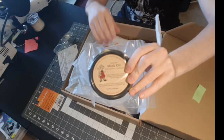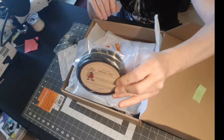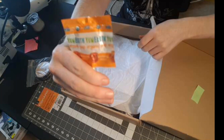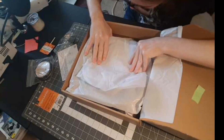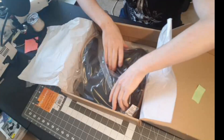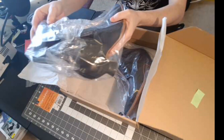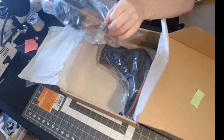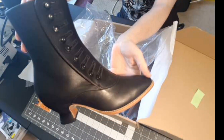All right, so this is mink oil to help waterproof and protect the leather on these shoes. And the fabled candy I've heard so much about. Holy crap, you guys.